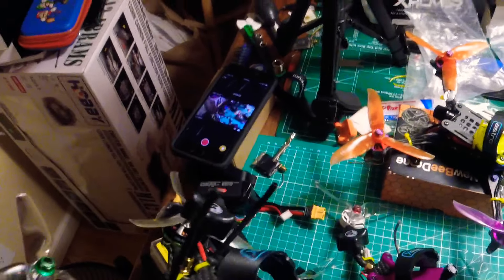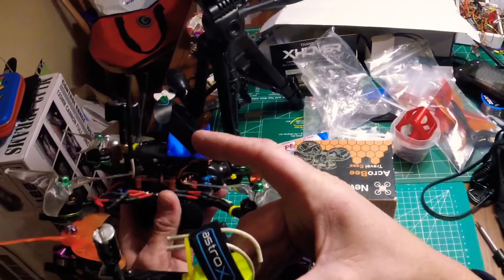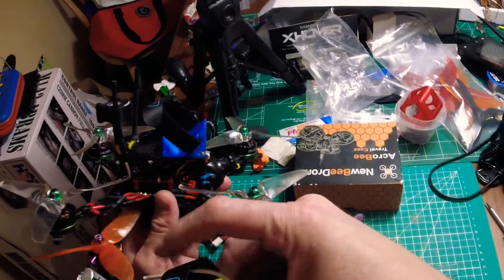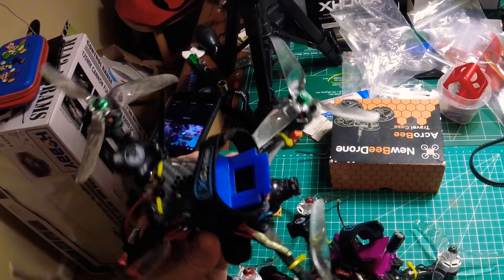The GoPro mount on this one is at 40 degrees. You can compare the 40 and 30 degree mounts — there's not much difference between them, pretty interesting.